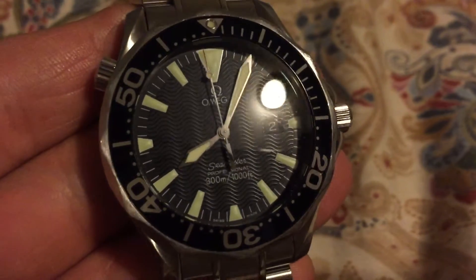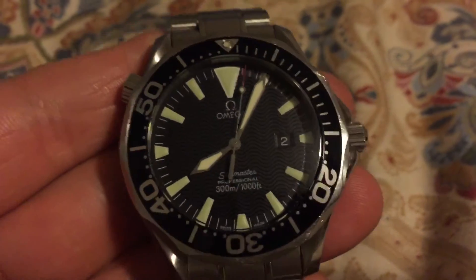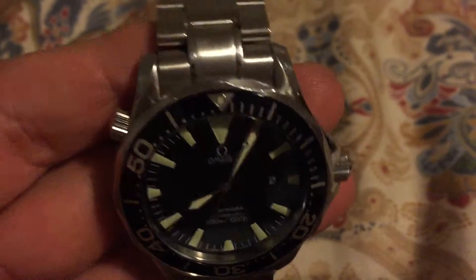This one's got some scratches on the crystal, you can see there. But this one gets a lot of rest time. I wear it to work quite a bit. See all the scratches on the band.